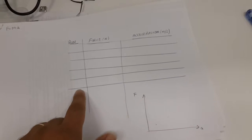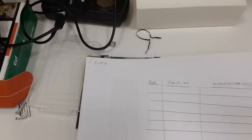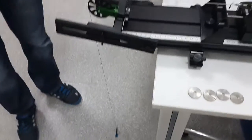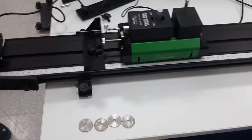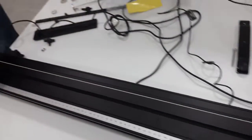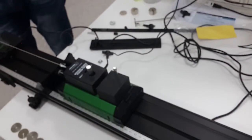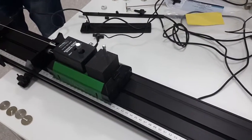From this graph, you will be able to determine the mass of the moving card, and this will verify Newton's second law, which is F equals m times a. Now we have the first mass on the hanger, which is attached to the pulley and in turn attached to the card. We will start the experiment by taking the card to its initial position. Since the string is connected to the hanging mass, we have a constant force acting on the card. When I release the card, it will accelerate and travel to the end point of the track.